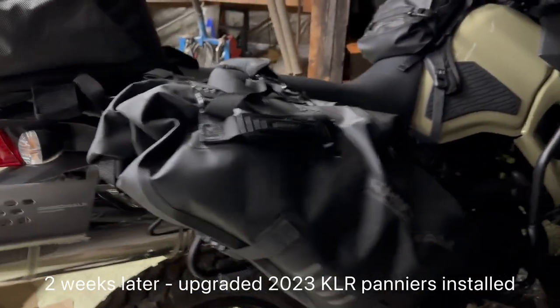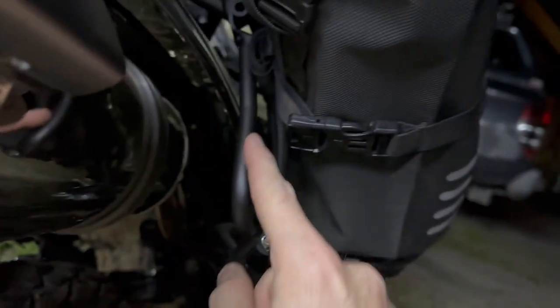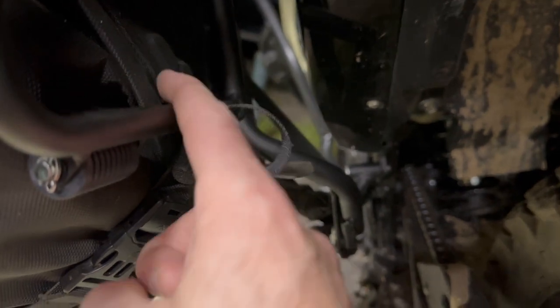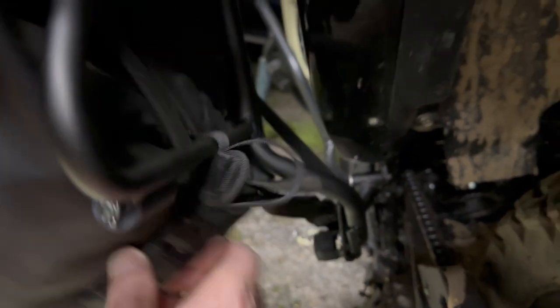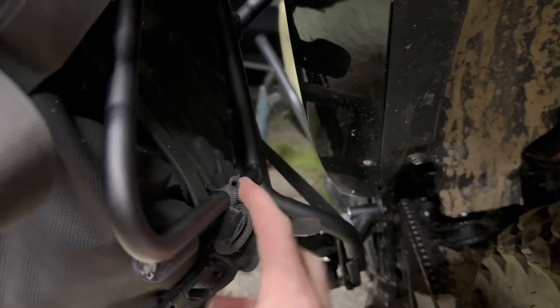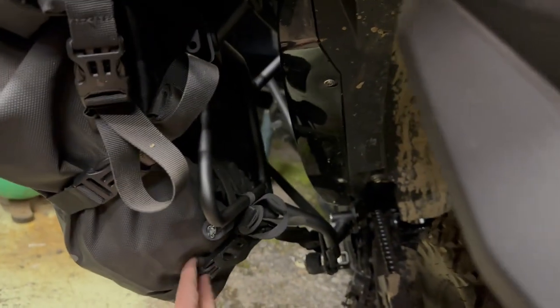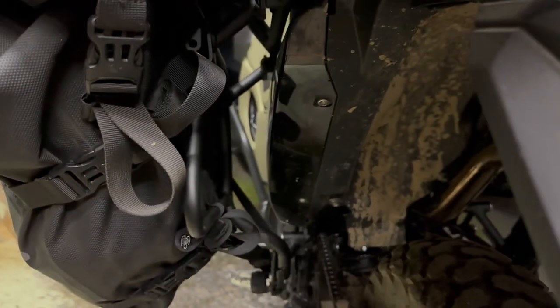They're back on and fit really good. As you can see, you've got all this down here now that this sits against — it actually sits right on that rubber. What I'm going to do with the clip, which I've done on this side already, is undo that clip, put it over the top and then it clips in and cinches in. So now it's actually holding it against the base, whereas in the past it was just hanging from the top. So now if you're going over whoops and that, this can move a little bit, but it can't move much because it's actually retained around here. So I'm quite impressed and they're working how I hoped.